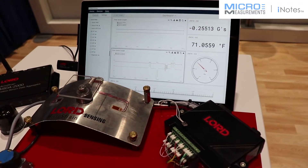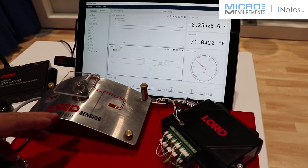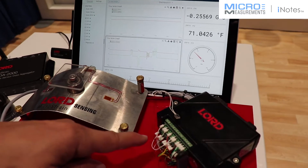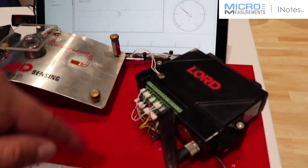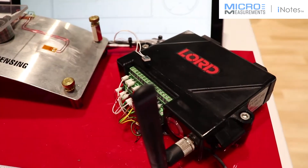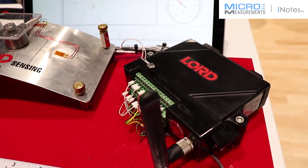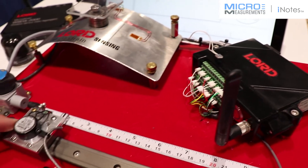The load sensor is also strain based as well. This is our V-Link box. This is an eight channel — that's four strain gauge channels and four analog input channels. It can measure things like temperature, strain, load, pressure, and accelerometers.